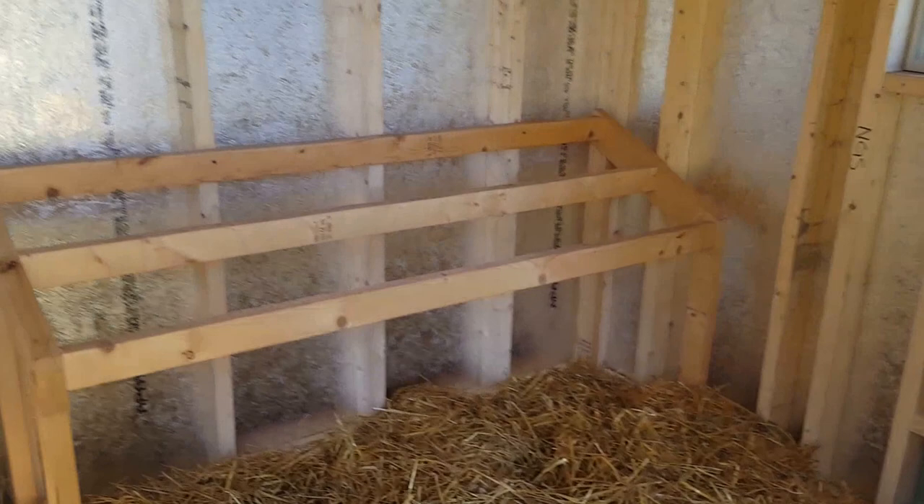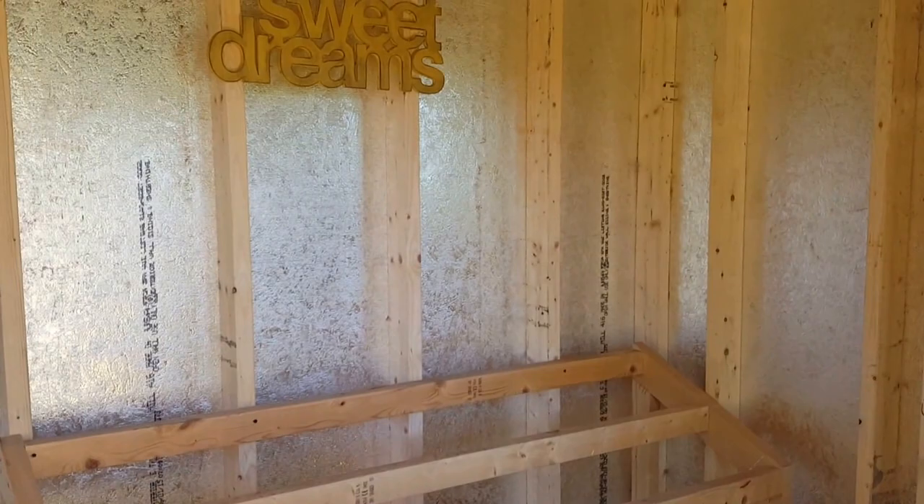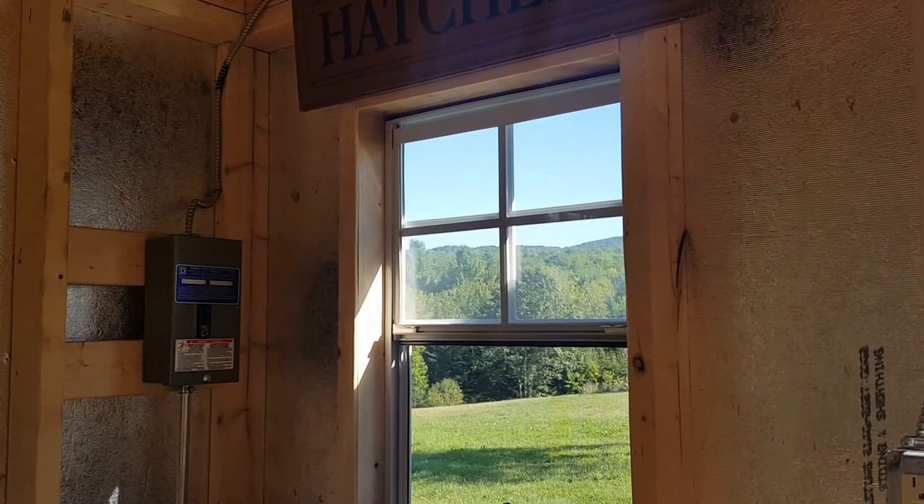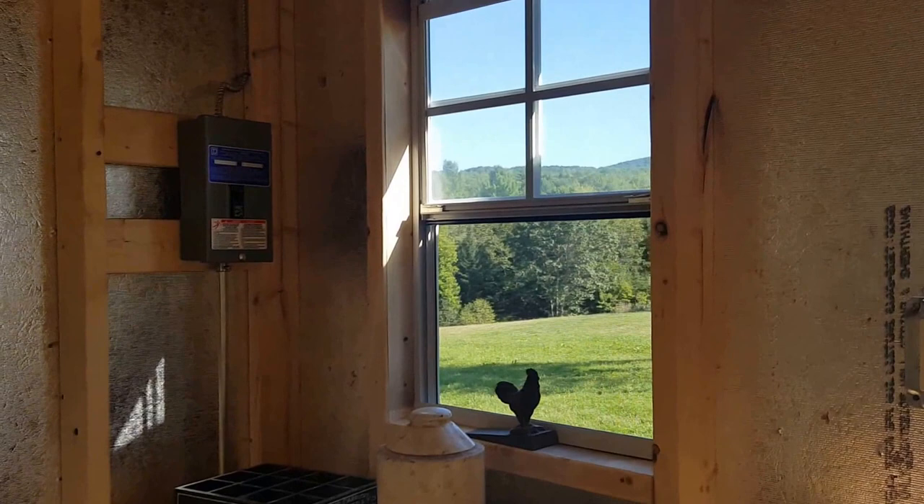When you come inside — remember we just got it this morning so there are still some things I want to do — we've got some roosts here, and I put up a little sign for them. Over here we've got the hatchery area. We did go with the electric package so I can run electric if I want to have heated water or lights or whatever.